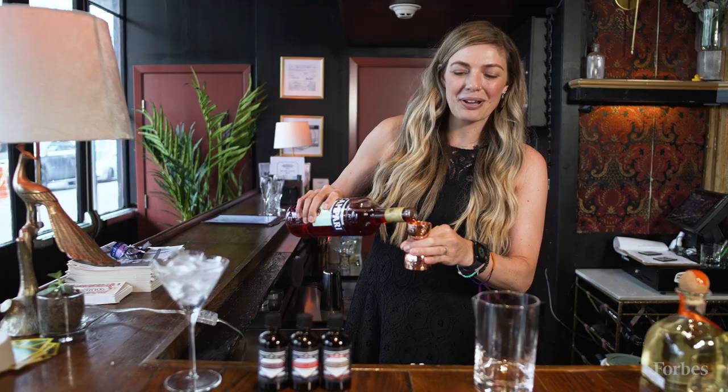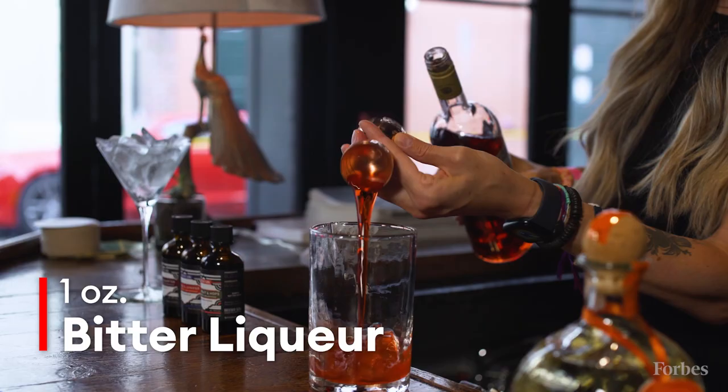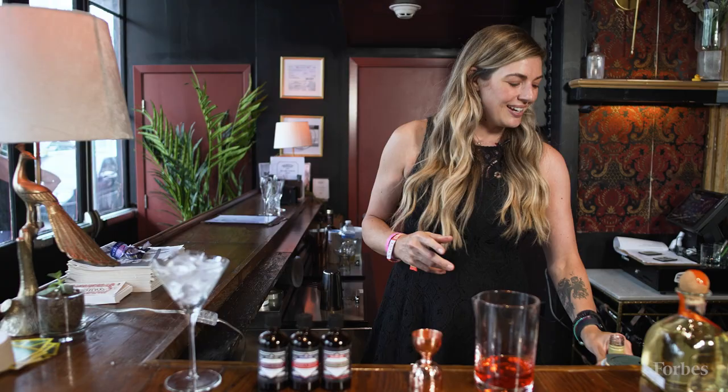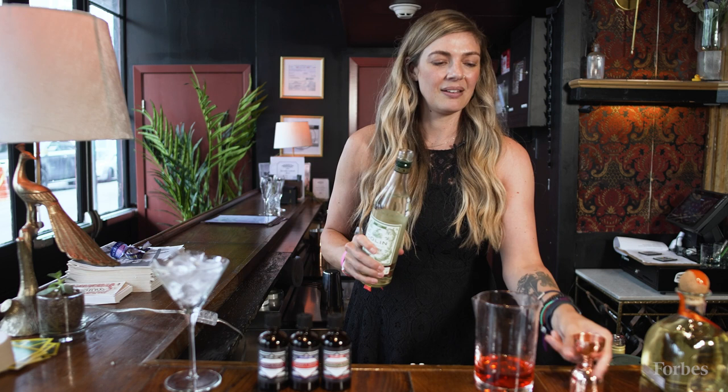You can't have a Rosita or Negroni-style drink without the bitter liqueur, so we'll do an ounce, or 30 mils, of the bitter liqueur. Then we'll do equal parts of sweet vermouth and dry vermouth — that would be 15 mils or half an ounce of each.